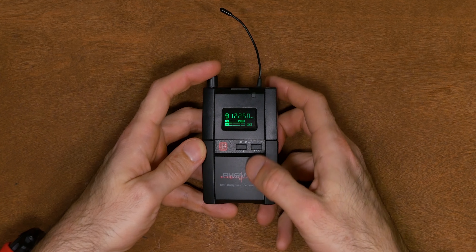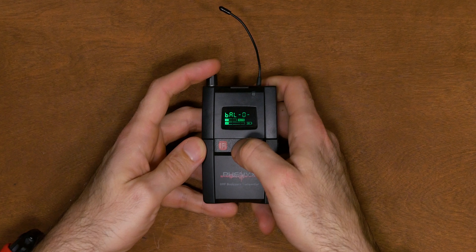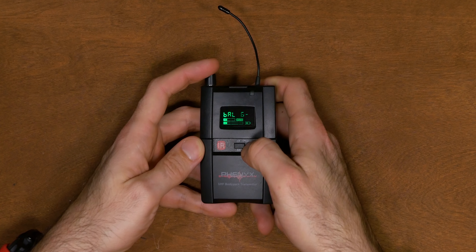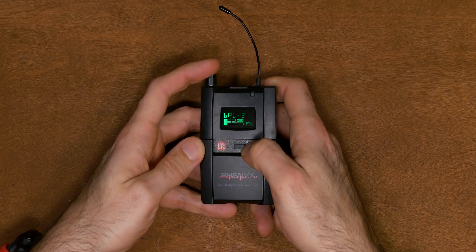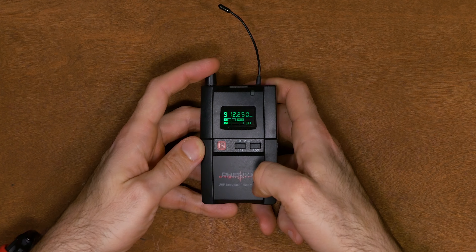Turning it on, you'll quickly see the current group and channel, then the frequency it's set to. Below that you have RF or signal strength, AF or audio input level, and the battery level. When there's no input for 10 seconds, the display will turn off. Quickly pressing the power button will turn the display back on, or you can press either control button to access receiver features — they can be used to change the left-right balance by quickly pressing either button. The LCD will say BAL, and from there you can adjust left or right. After not pressing either button for about a second, it'll go back to showing the frequency and then turn off the display.